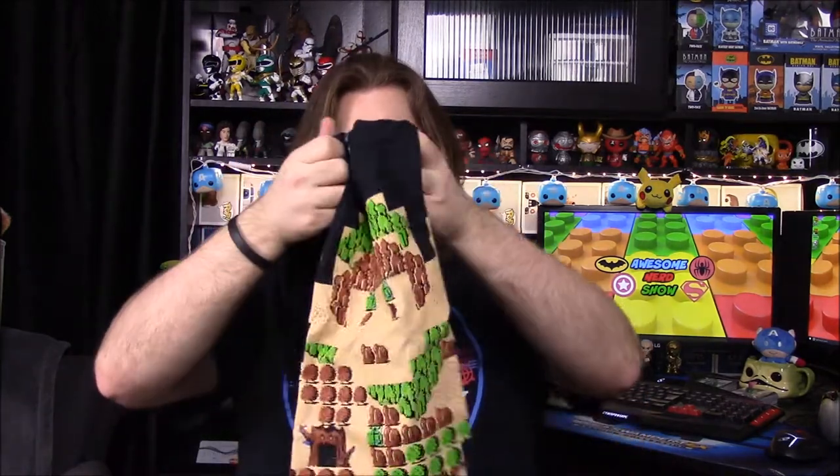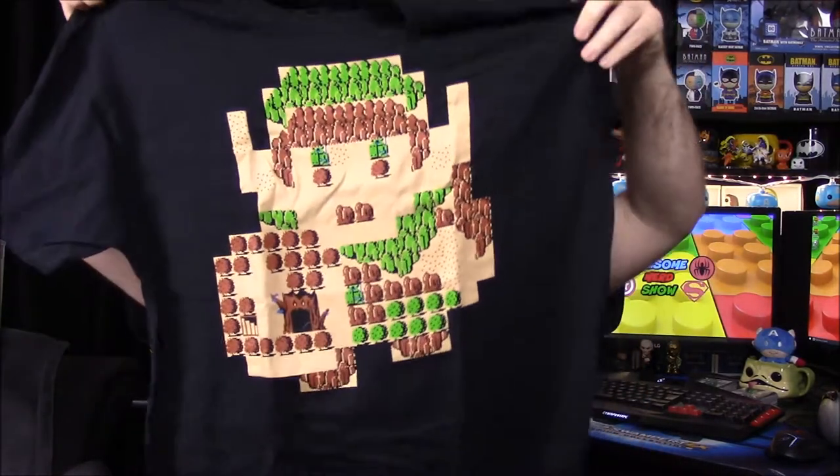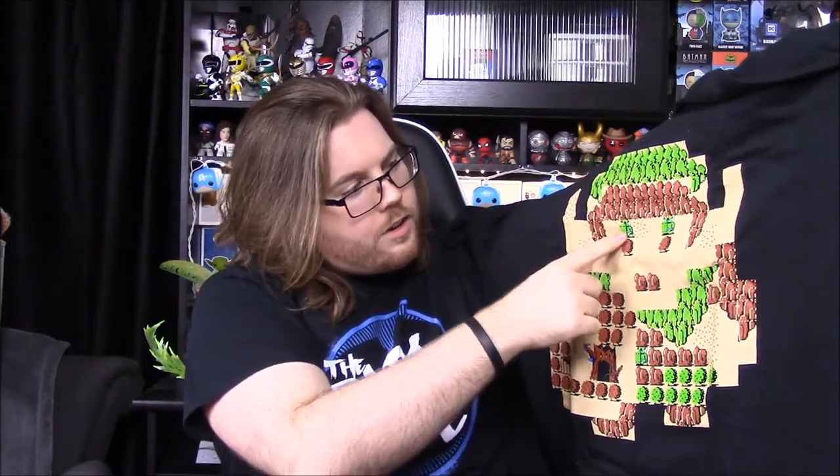We'll start with what I assumed to be — yeah, it's a shirt. I wasn't sure what it was, but it's a Legend of Zelda shirt. We've got a Link outline in the old 8-bit design. I haven't really played Zelda much — I used to play one that looked like this, but I don't know much about it.